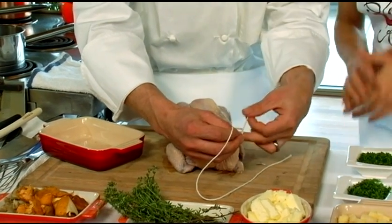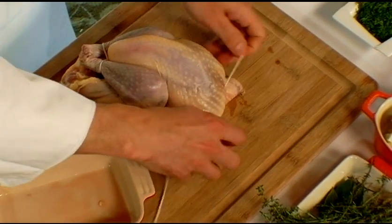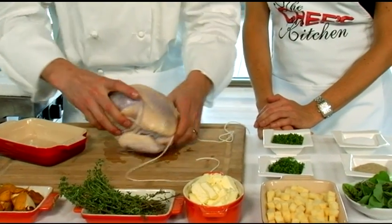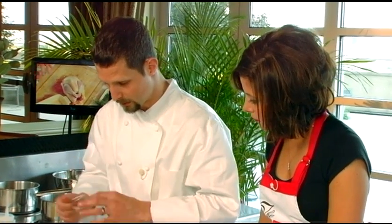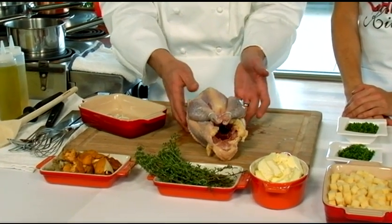You can find guinea hen at Reading Terminal Market, Whole Foods, or you can go online to D'Artagnan. It's something we don't purchase often. You want to make sure the juices are nice and red within the bird, and of course always check the date on the package to make sure it's current.